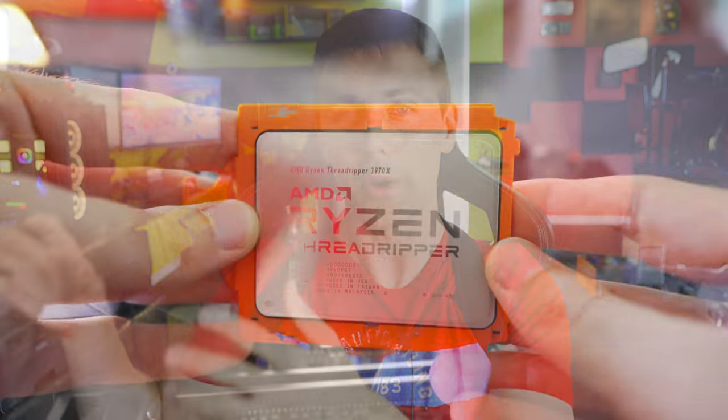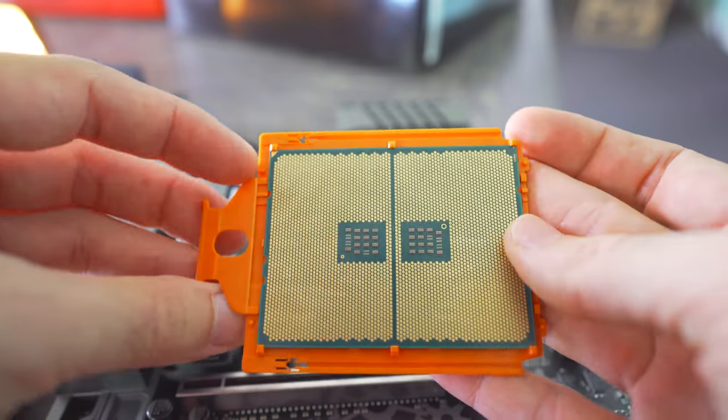When someone's spending $3,000 or more for a full TRX40 setup, AMD wants a seamless experience and they know they need to get that right. The best way is to stop people from buying X399 motherboards and then getting a Zen 2 CPU and running into problems — because if that happens, those people are going to return everything and go buy an Intel X299 solution.